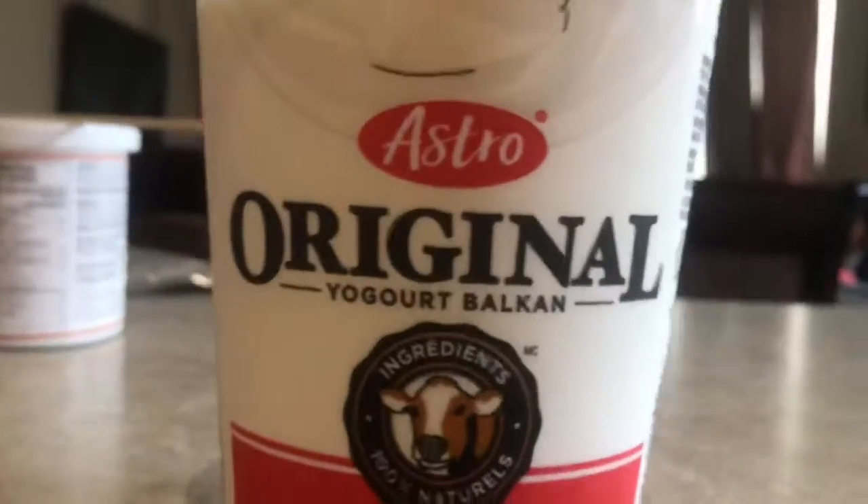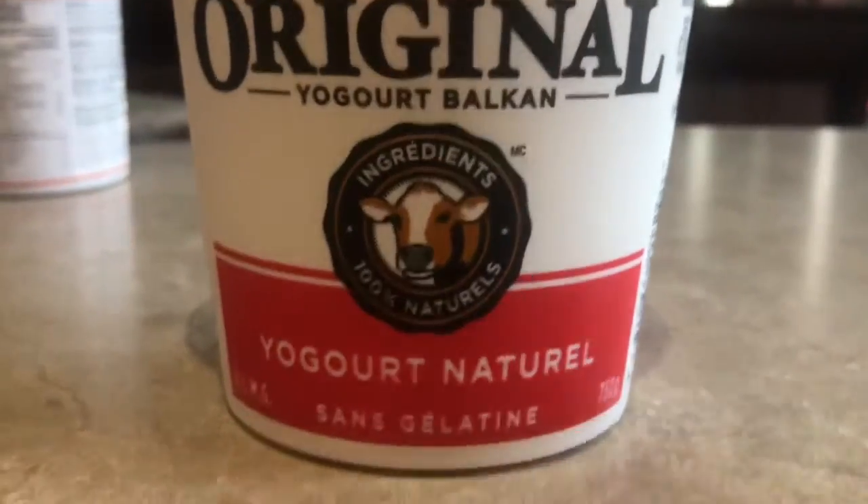In case you guys are wondering, the yogurt we use is original Astro Original Yogurt without gelatin. This is what it should look like with the honey — smells delicious.